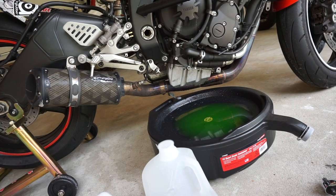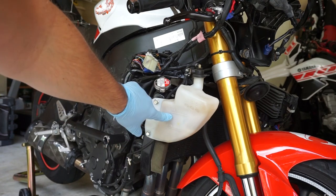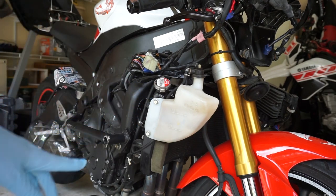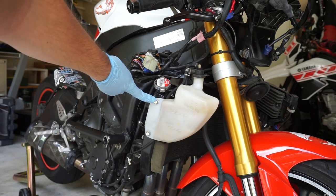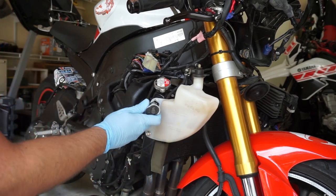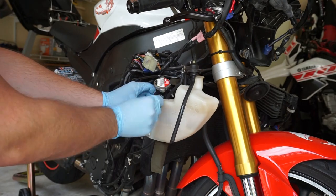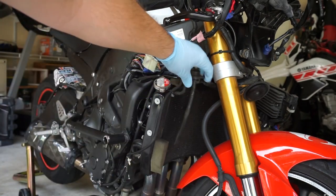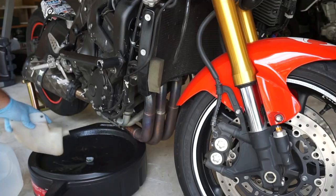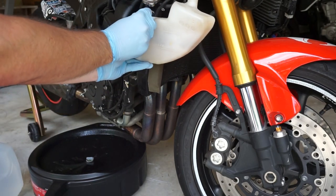As you can see we're now just dripping from the bottom, so we're going to move on to the next step: removing the reservoir. Typically if you're doing a regular flush you'll have coolant left inside it. Mine has already spilled out from the wreck so it's going to be empty, but I'll show you anyway. Grab the 10mm socket and wrench, take the bolts off, pull the little tube out, and dump it into your catch pan. Then put the reservoir right back on and reapply the nuts.